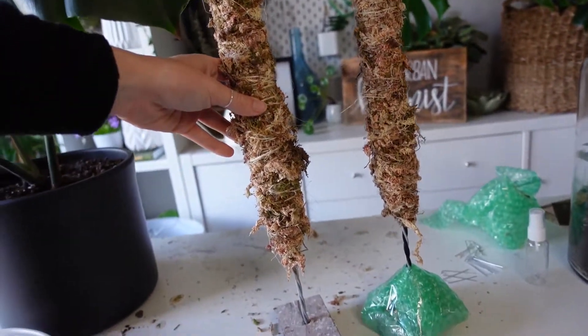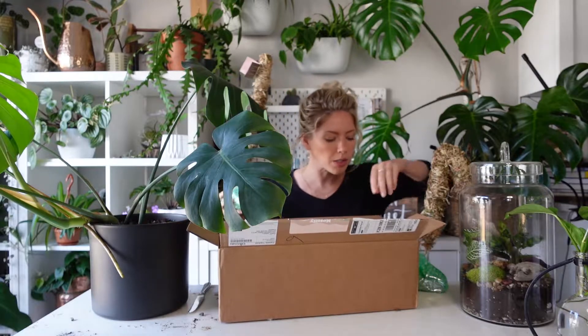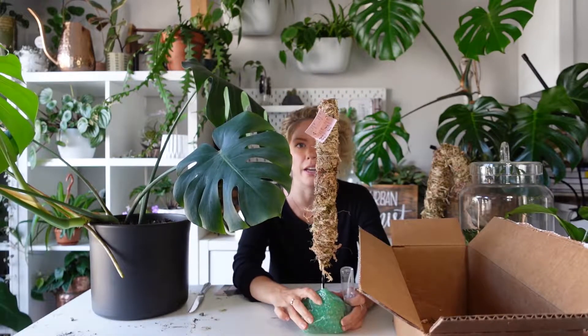I'm going to be giving one away, so if you're not already following us on Instagram, please make sure you do — we're going to be giving away one of these awesome moss poles. I'm also going to show you how I actually use them. Look at this — that's like the perfect size for a Rhaphidophora tetrasperma.